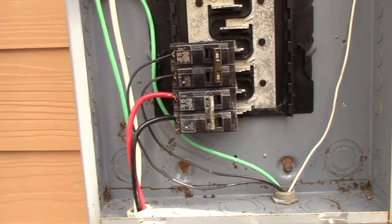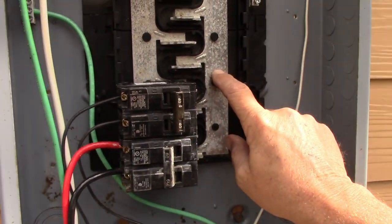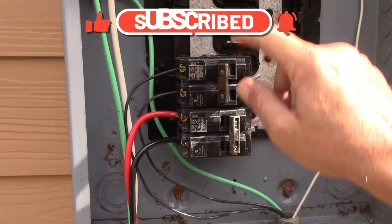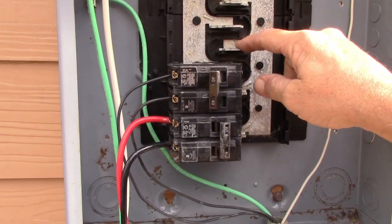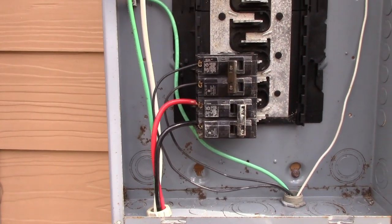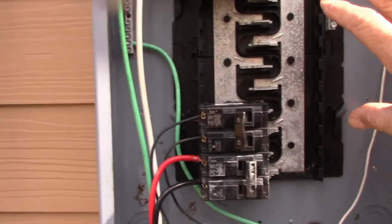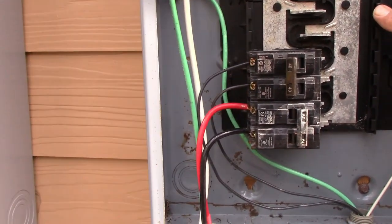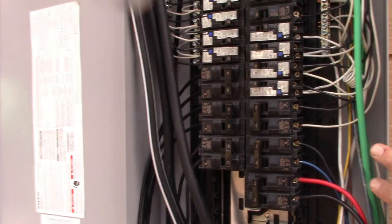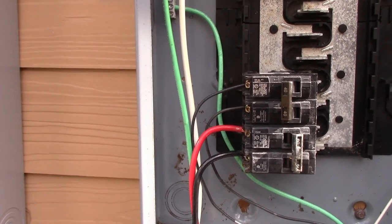The feeder breaker receives the power from the main panel, powers up the bus bar in the transfer panel, and with the interlock hooked up, the transfer panel becomes the panel you use every single day. It's important to buy a good quality transfer panel because this panel will actually get more use than your main panel — you use it every day when power is running normally, and you still use it when the storm hits.